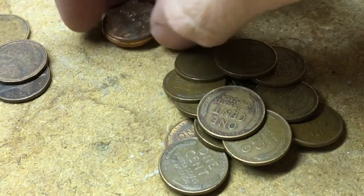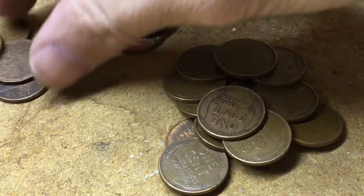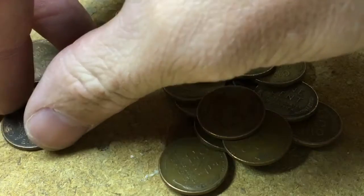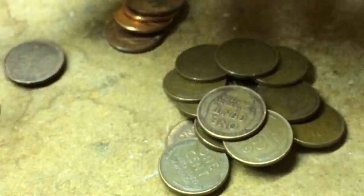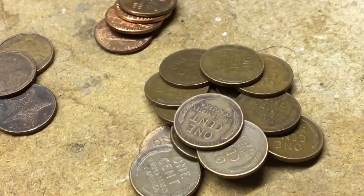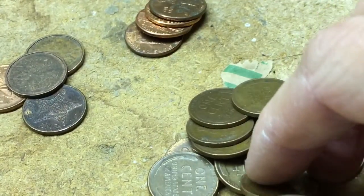Here we have four 2009s up here. I've got some foreign coins — one from the Bahamas and three Canadians. And then got some wheat cents here. We'll check the dates now; don't know how many there are or what the dates are. Let's see what we got.